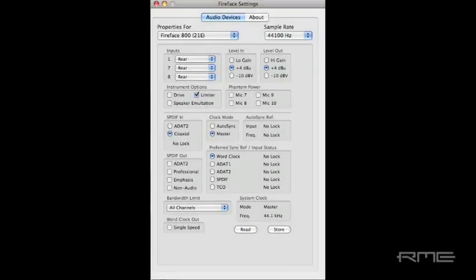In the Fireface settings, set the first Fireface to clock mode Master. Then select Unit 2 and set this Fireface to clock mode Autosync and preferred sync reference word clock.